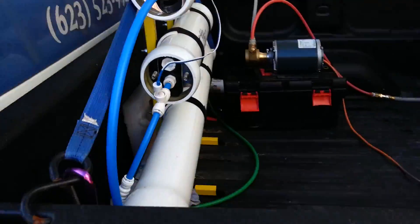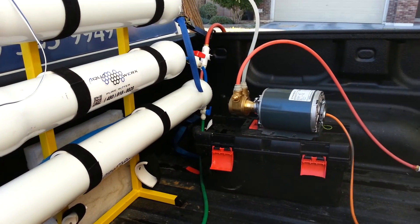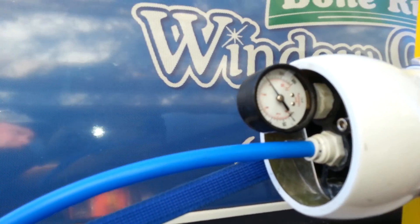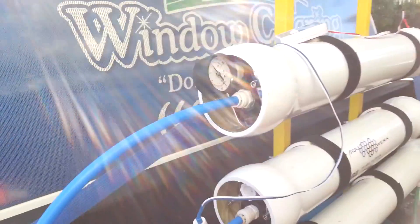The RO is working awesome. This goes to show you that using the pump, your ROs will work at their optimal. The carbonator pump's a little pricey, but it's well worth it. We're running about 118-120 PSI through there.